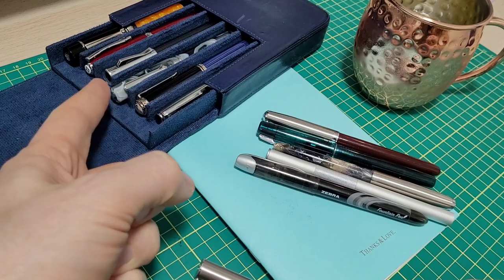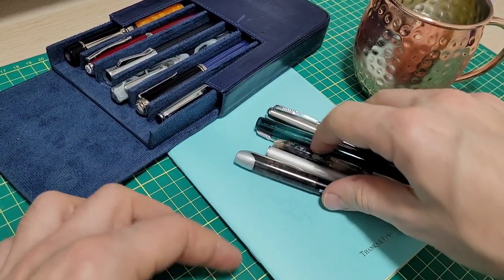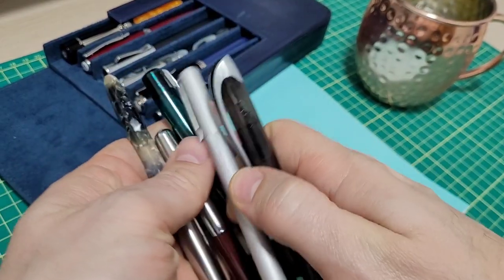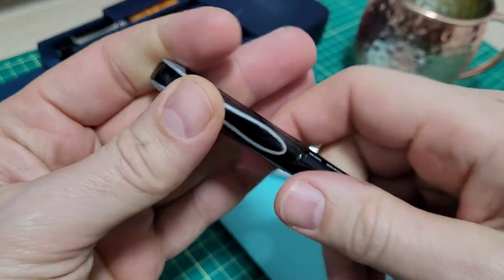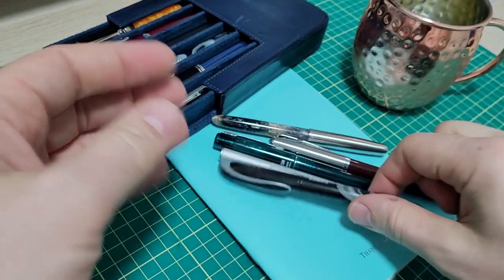I have some fancy pens over here that can be quite expensive. You might think I'm a pen snob, but I totally have no problem at all with low price point pens, as long as they're well made. One of my favorites is this Zebra fountain pen — only three bucks. I did a review on this one, and there's a lot of detail that went into this $3 pen.